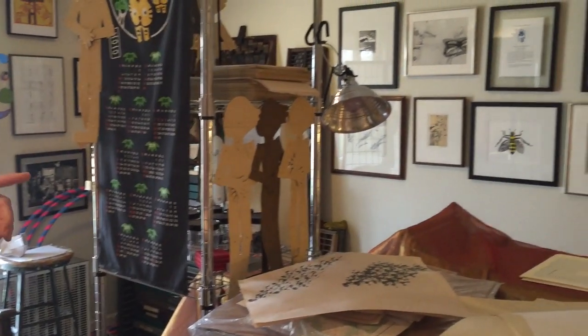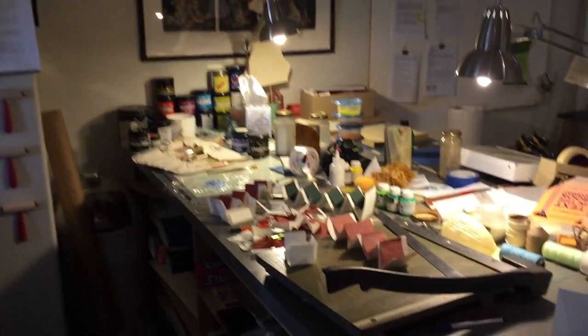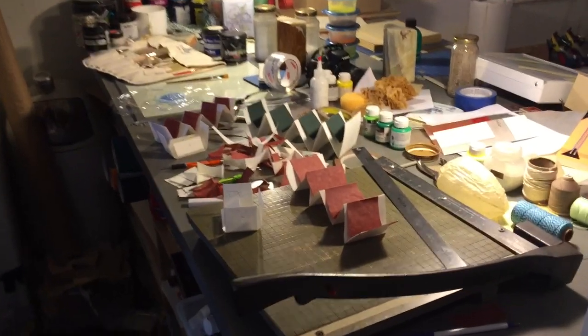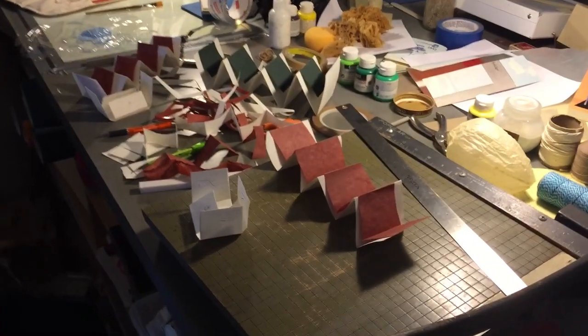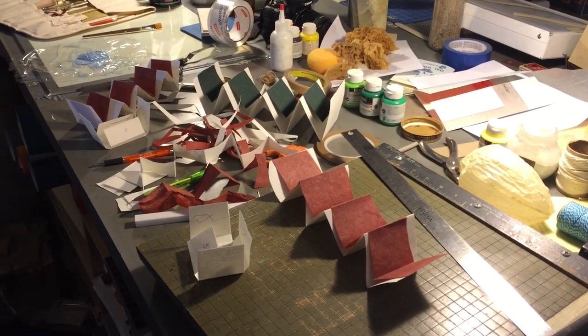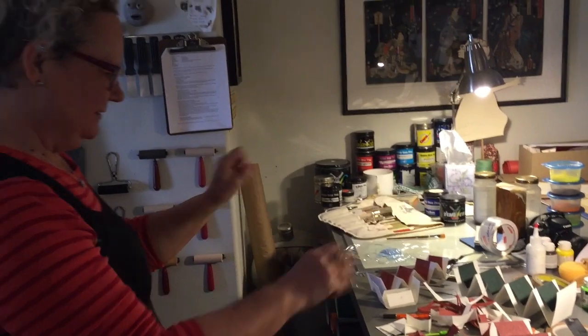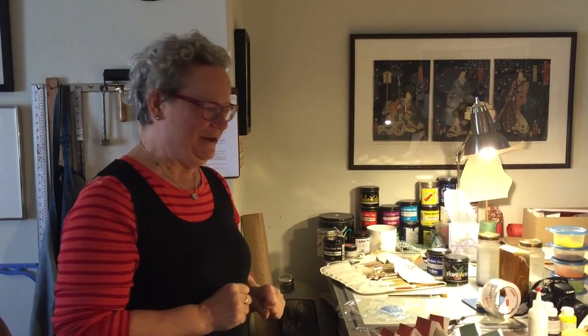Helen and I are working on something together — the beginning stages are over here. It's a little accordion project; we're going to make an edition together. That's really exciting — this is the very first of us working together, so we'll see where this goes. Kind of a stay tuned item. Thanks, Emily. Thanks, Helen.